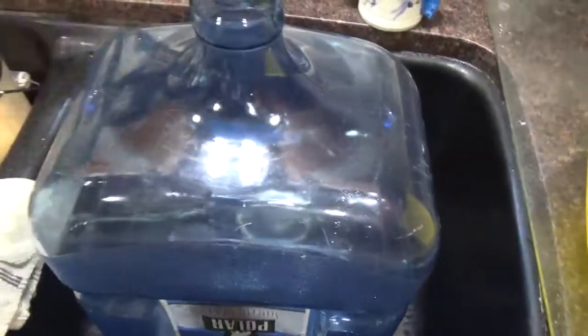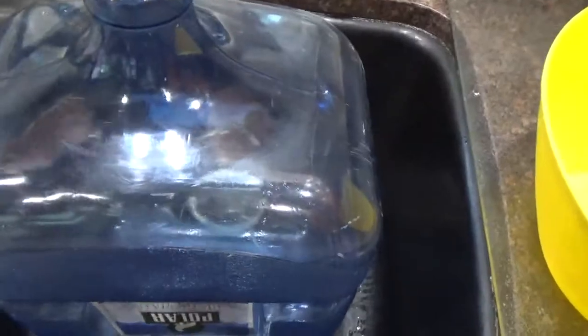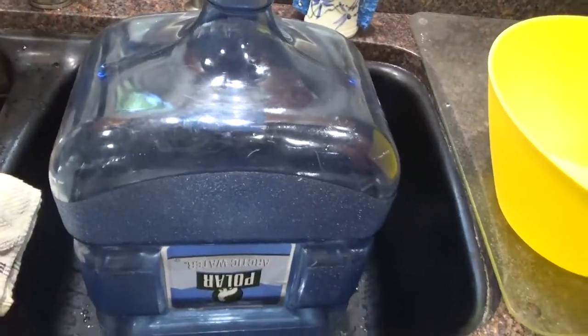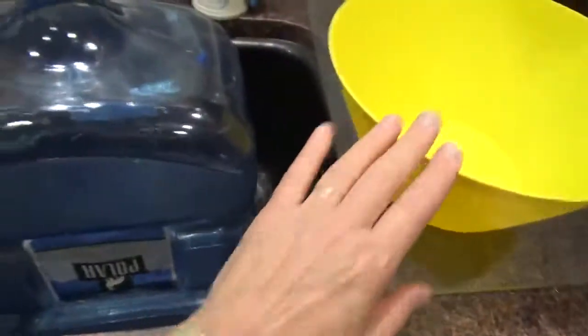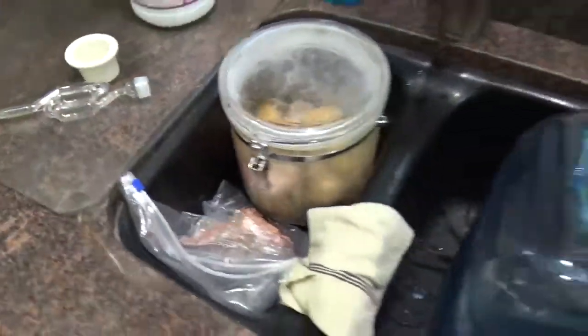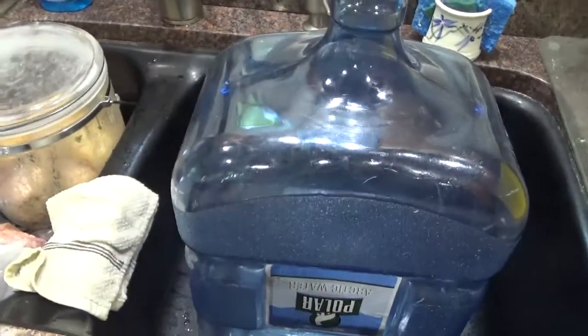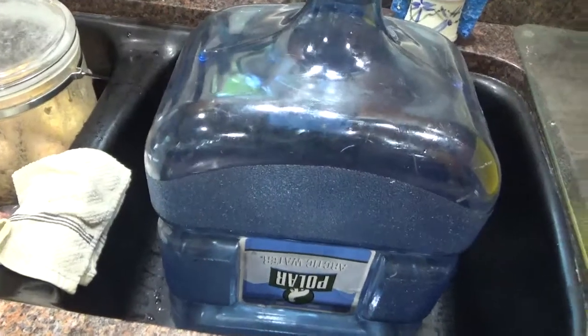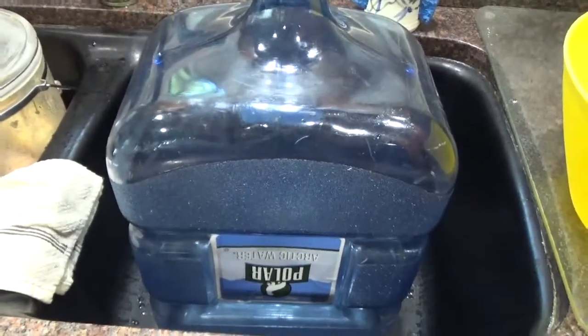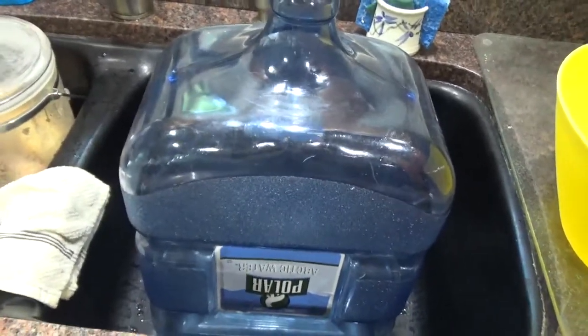I'm going to wash this out with a little Clorox and water — sterilize it totally. I'll sterilize everything with just a little bit of Clorox, like a 10 to 1 solution: 1 part Clorox to 10 parts water, just to sterilize it. Some people use Camden tablets, but I don't need to do that. Clorox is cheap, it's readily available, and it does the trick.